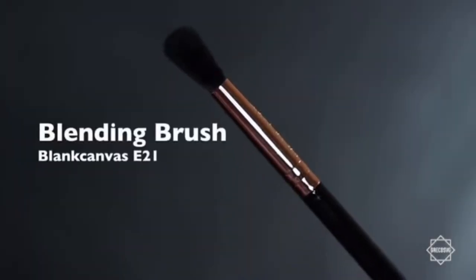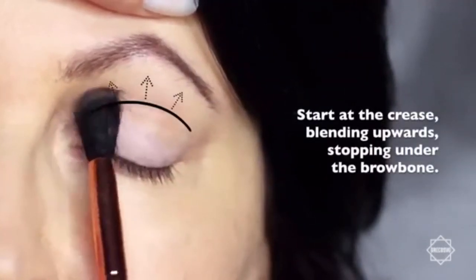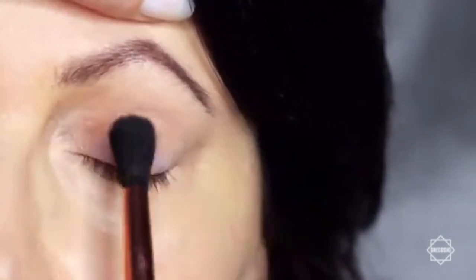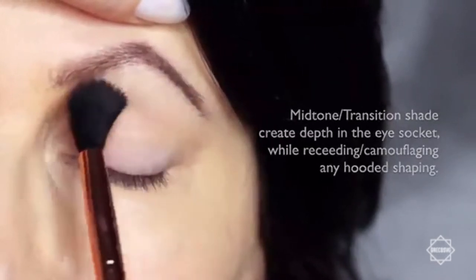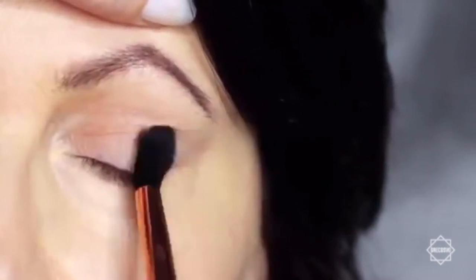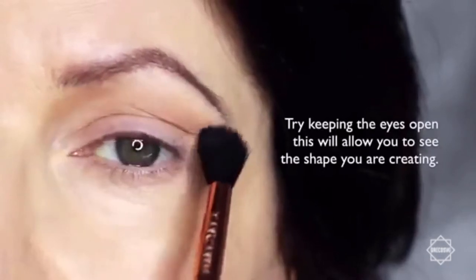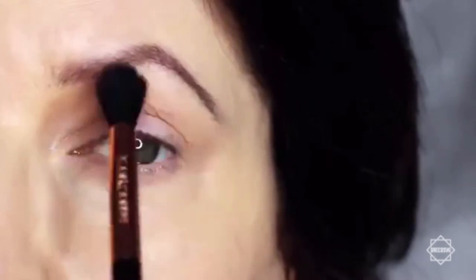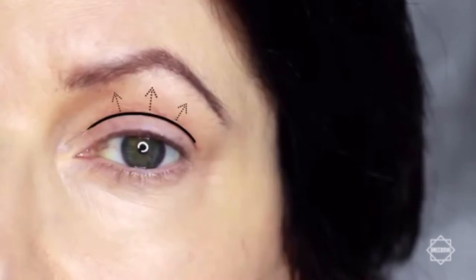We're going to start off with the blending brush and our mid-tone. We're going to apply this in the crease of the eye, stopping underneath the brows. Now for mature lids or hooded eyes, you want to make sure that you really work your mid-tone into that hooded area. This will help to camouflage it, recede it, and create a soft blurry finish. If you're working on yourself, try keeping your eyes open — this will allow you to see the shape that you're creating. You really just want to focus on the area just above the lid, as this will help to recede any hoodedness and soften that look.